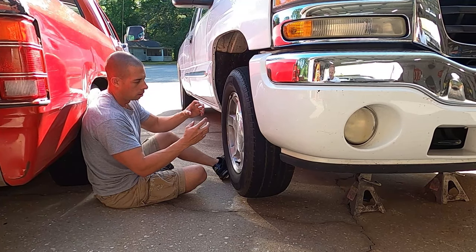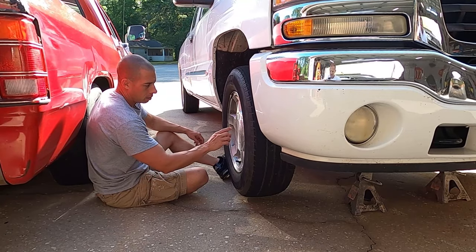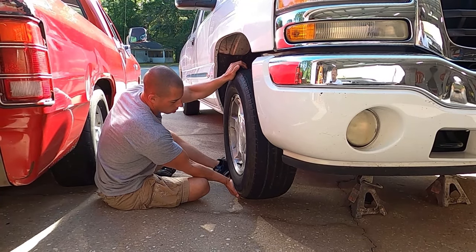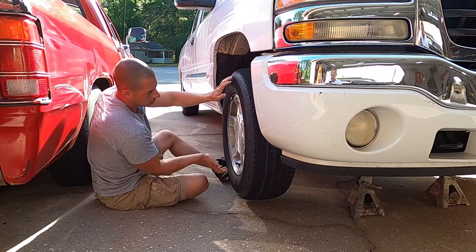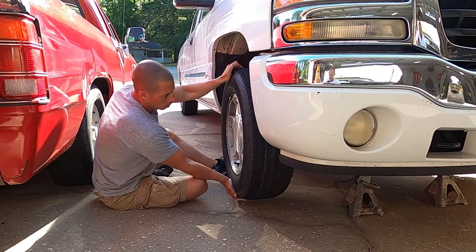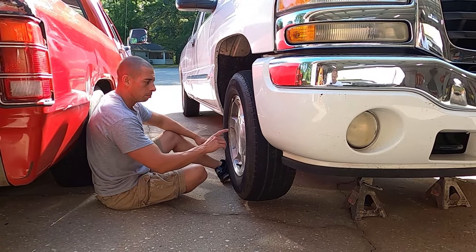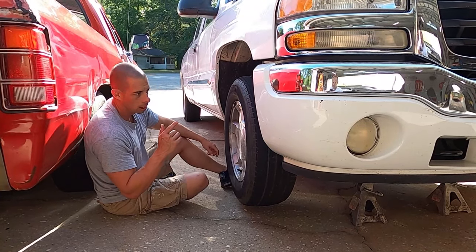For the hub bearing, grab the wheel at the upper and lower and shake it. If you feel any movement in the wheel and you see the rotor and the wheel moving, that's going to be your bearing. So that's it for the diagnosis — let's go ahead and take the skid plate off and get started on the rack and pinion.